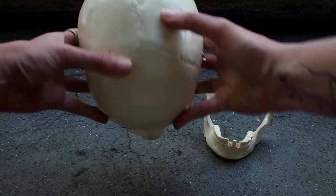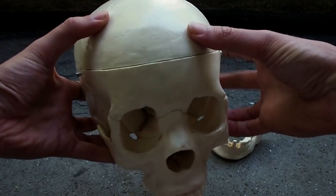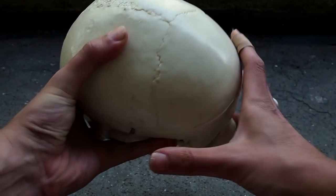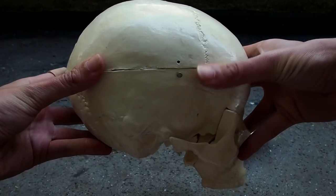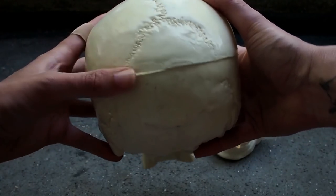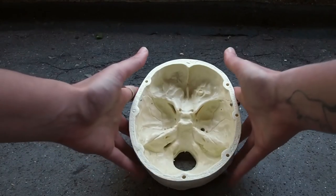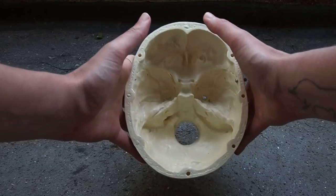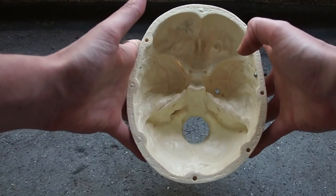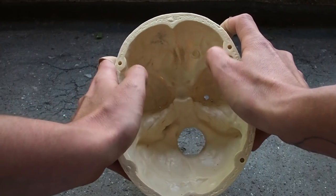First of all, we've got the forehead, which is the frontal bone. Then on either side, we've got the parietal bones. Below that, we've got the temporal bones, which house the delicate organs of hearing. At the back of the head, we've got the occipital bone. Inside the cranium, we've got the ethmoid bone, which houses the nerves for olfaction, and the sphenoid bone, which sits just behind it and forms the back of the eyeballs.